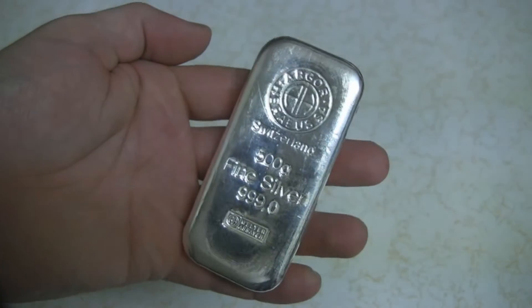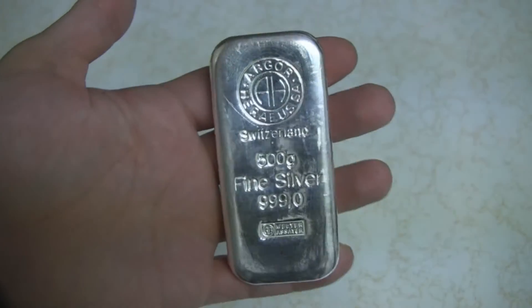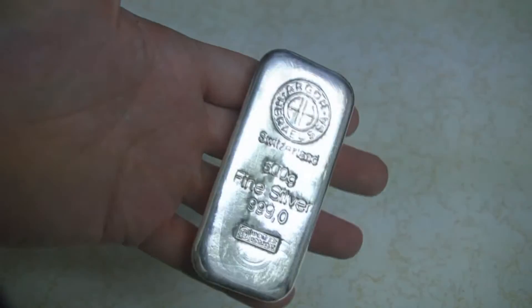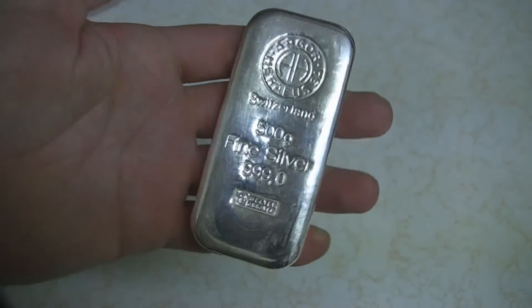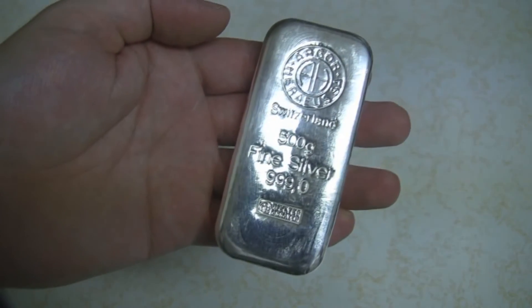Real nice piece — thought I'd add it to my collection and show you guys. Alright, well thanks for watching. We'll see you guys next time. Have a good one.